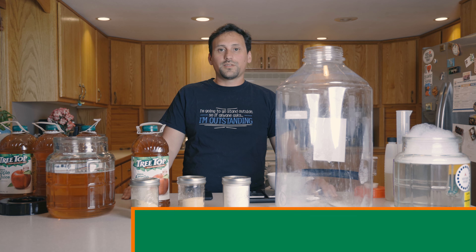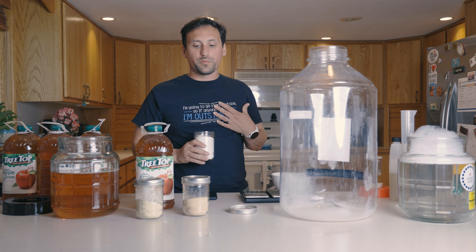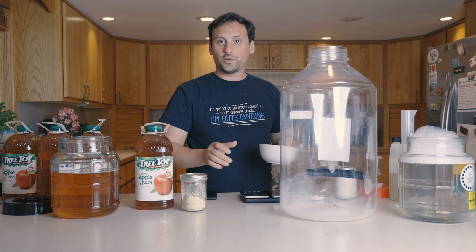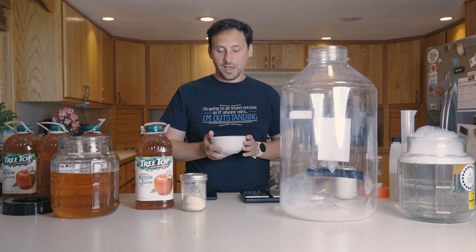We're going to go ahead and measure out our 10 grams of malic acid, our 6 grams of white wine tannin, and our 12 grams of Fermato, and put it into this bowl. We're going to add just enough filtered water to combine and put it in the microwave for about a minute and a half.